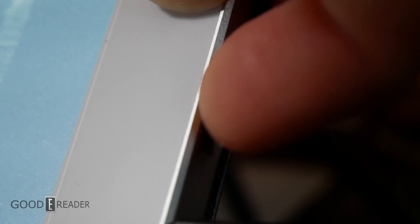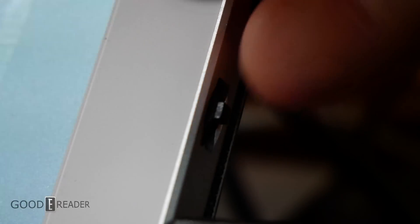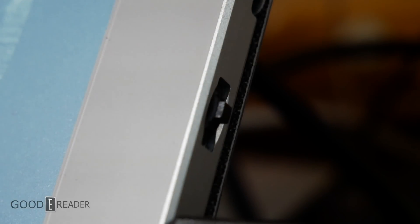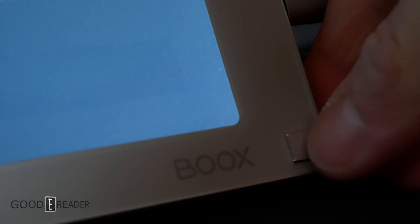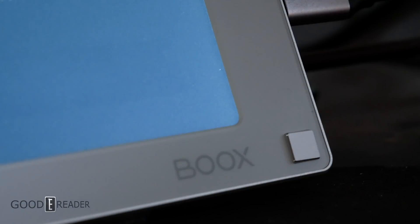You'll have to use the button on the left in conjunction with the button on the right. When you push the button on the left, you'll have time to push up and down on the toggle on the right. The square button on the bottom right corner is a nice-looking button but it doesn't have any function outside of just refresh.